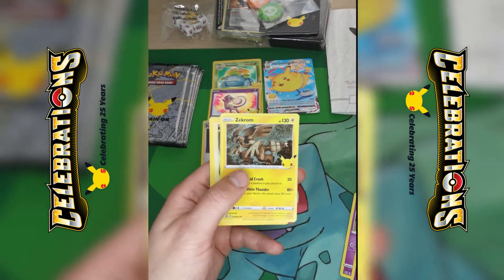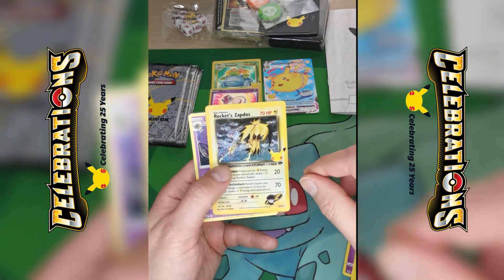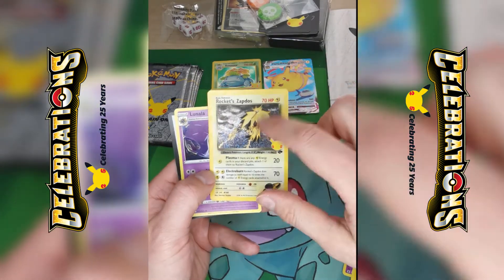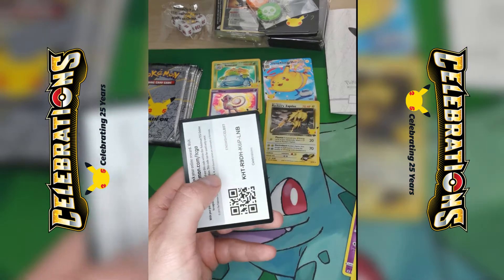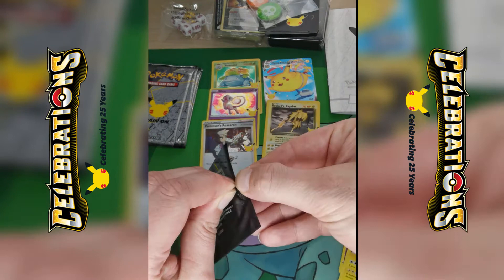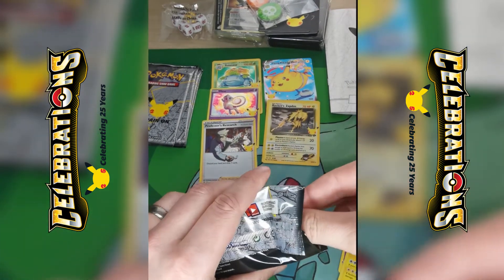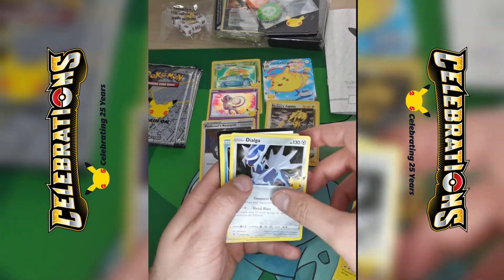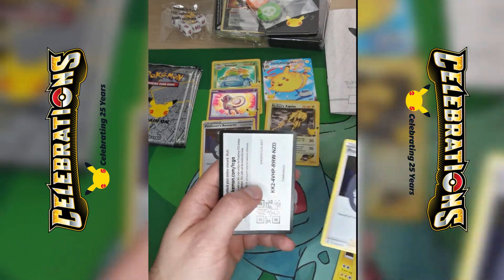Another Cosmog, another Zekrom, Rocket Zapdos — that's a lovely card, do like that, first time seeing it. And then Lunala. Still can't get over that first pack pulling the Venusaur. Reshiram, Dialga, Palkia, and another Professor's Research.